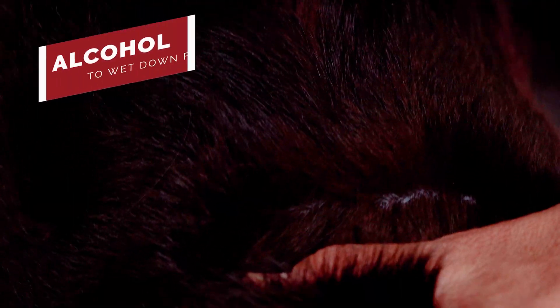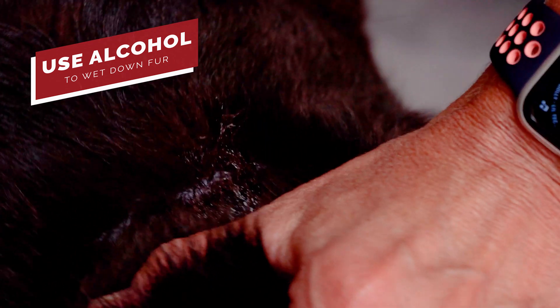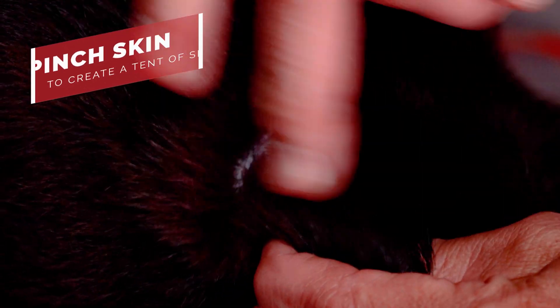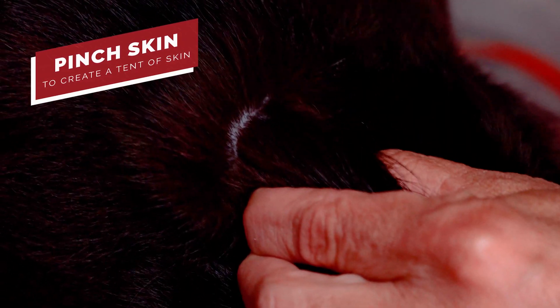Pets really prefer the shoulders or the hips. If your pet has a dense coat, to make it easier for yourself, use a little bit of alcohol to wet down their fur. That way it makes it a little bit easier to see the skin to deliver the medication.